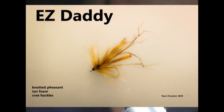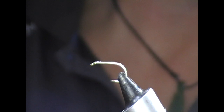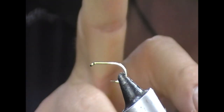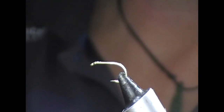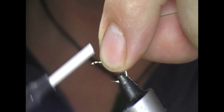Hi guys, welcome back. Tonight we're going to tie a daddy long legs — a really easy type that only has three materials in it. What I have here is a B130, which is a type of Camazon wet fly hook. I quite like the shape of this one for these sort of flies.